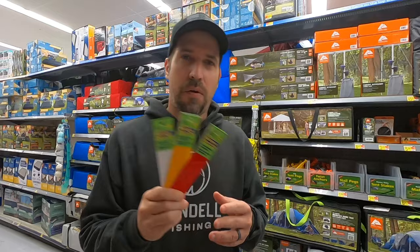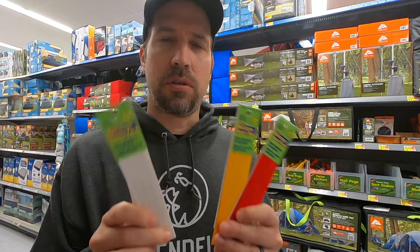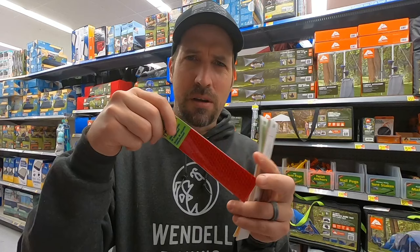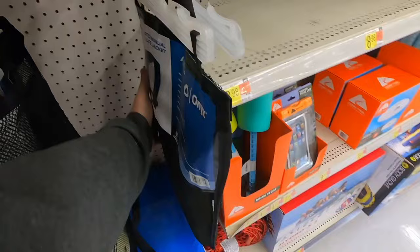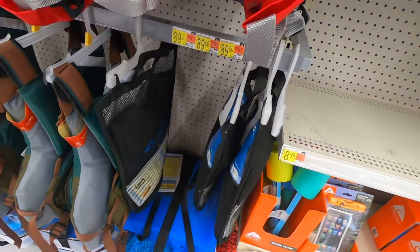I found some reflective strips — a lot of times these are in the camping aisle but I found these over where they have garage sale stuff. These are great to put on your kayak, especially if you're out in early mornings or you simply want other people to see you on the water. They're pretty cheap — three strips, each six inches long. You're also going to need some type of PFD. They have paddle ones for $60, but there are better ones out there. This is neat — first time I've seen Walmart carry these automatic inflatable life jackets that inflate when you hit the water. If you want a more low-profile option, Walmart just started carrying these.